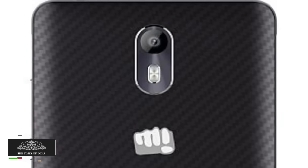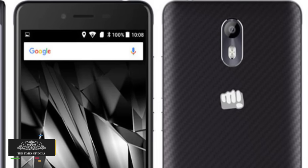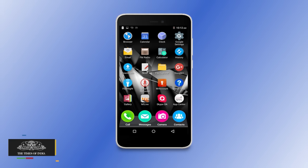In the camera department, Micromax Canvas Evoke sports a 13MP autofocus rear camera with a 5P Largen lens, along with a 5MP fixed-focus front-facing camera.